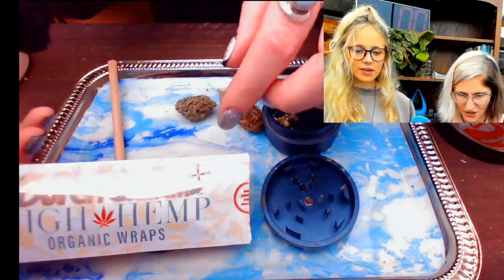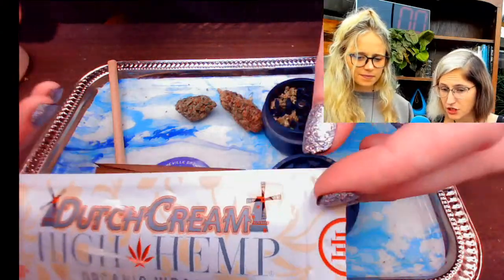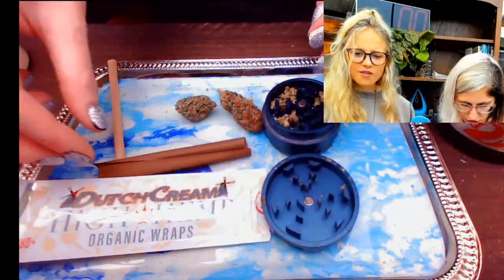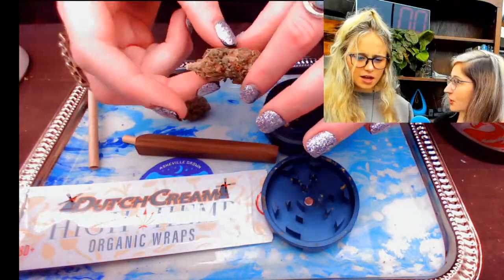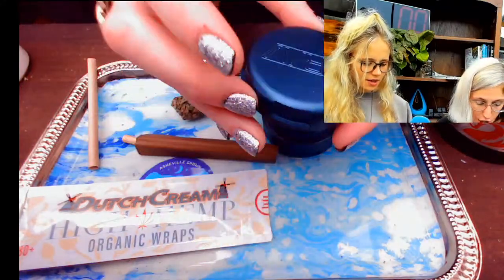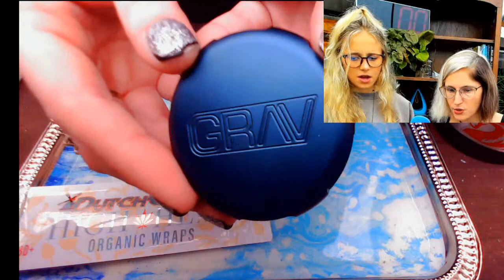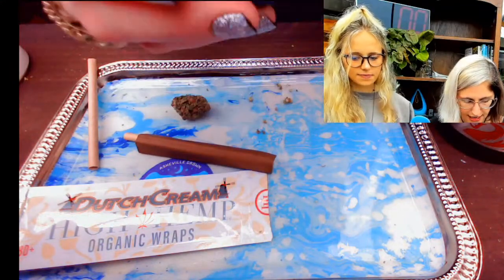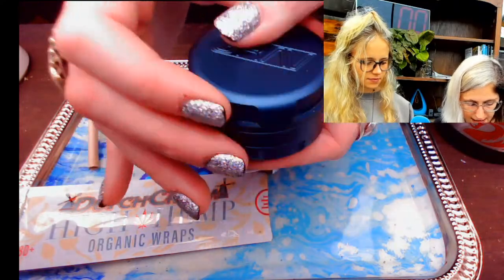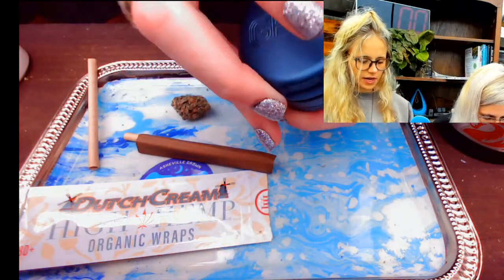All right, here we go. So we've got our Dutch Cream — we actually have five other flavors available on our website. But first, we're going to grind our flour in our Grav grinder. These Grav grinders are so cute and so little — they're perfect for a purse, all metal, gorgeous, with a kind of chrome finish. I'm obsessed. They're really cute.